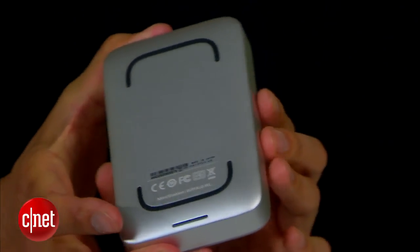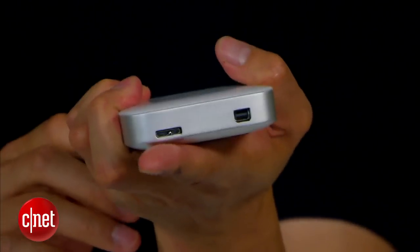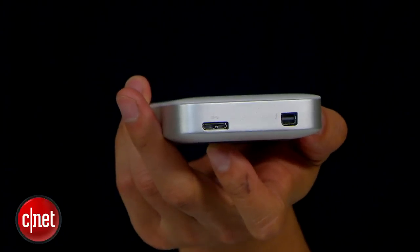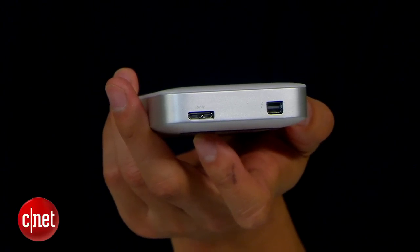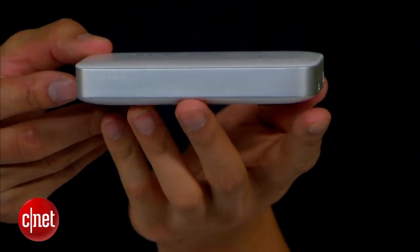The Buffalo drive is very good looking with aluminum casing on the bottom and very sleek plastic on the top. The drive feels solid and actually looks expensive, like many other Apple products. The good news is the Buffalo is actually very affordable for a Thunderbolt drive, costing around $200 for 500GB or $240 for 1TB.